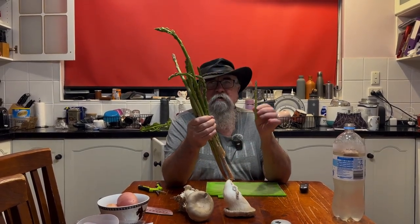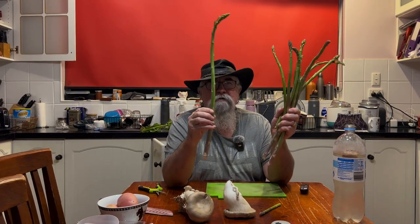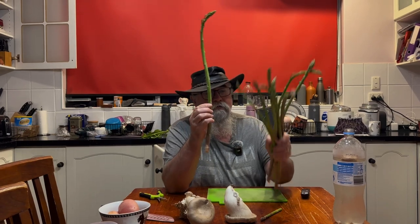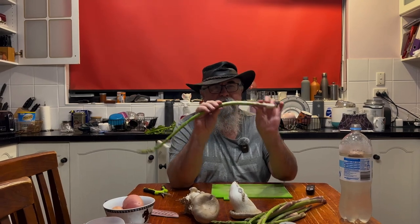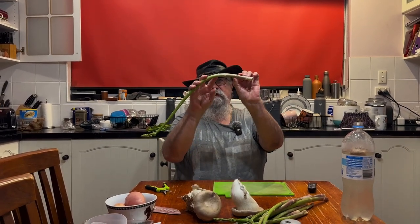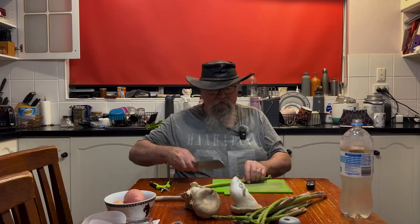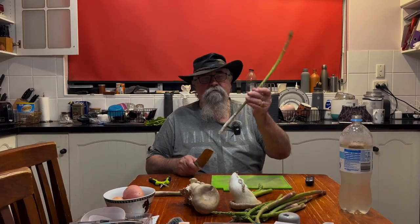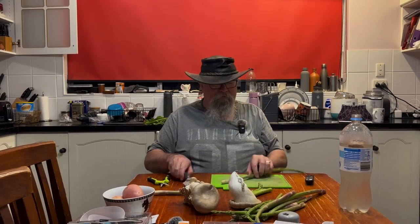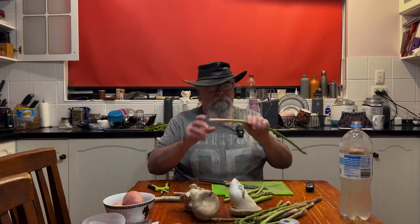People familiar with shop asparagus would expect these big ones to be tough as old nails — not true. These homegrown ones: if we cut off at the right place, we get that by bending it. We can see it's fairly flat up to here and then it bends, so we cut it off there. You can feel it slice through with no woodiness at all. We'll chop that into lengths that fit in the pan. That way we get a nice big lot of asparagus.